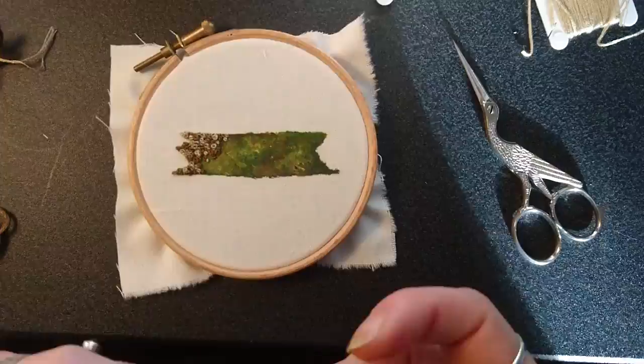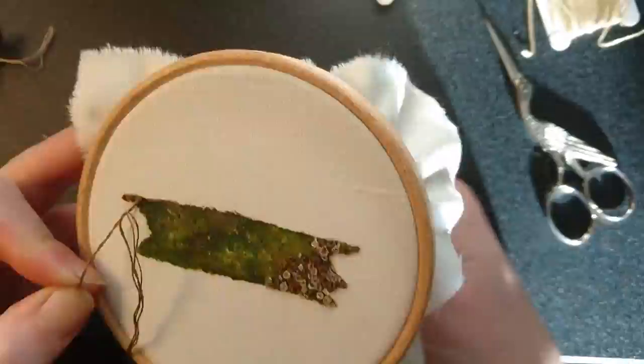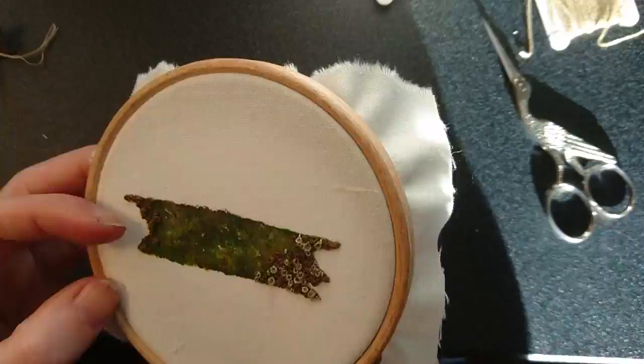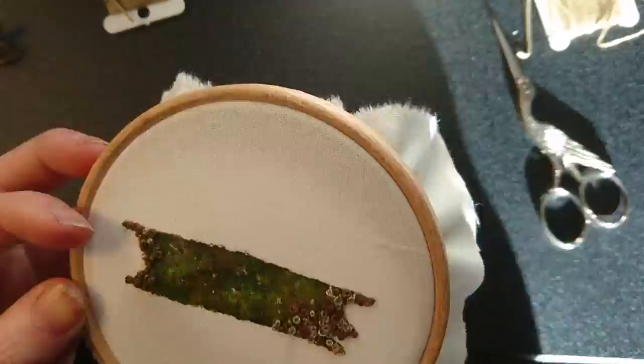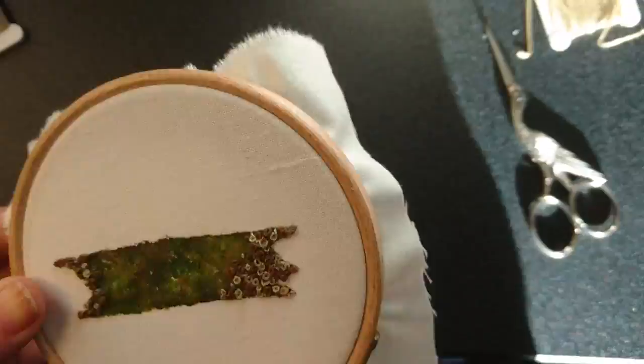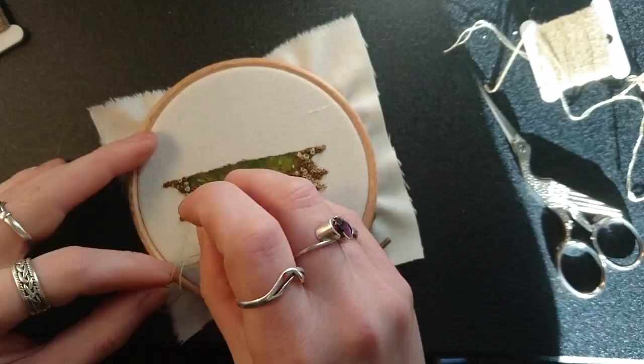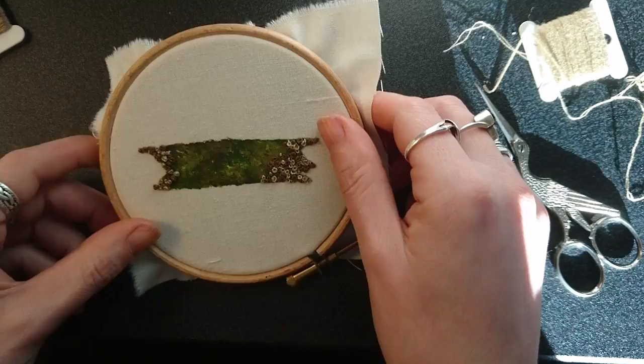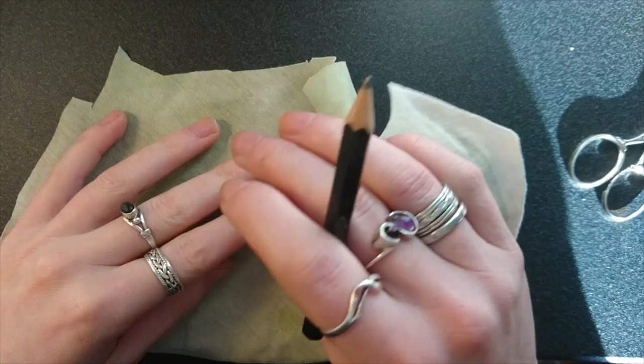And on to the other side now, nearly there. Now the t-shirt fabric's dry, you'll see it's pretty much the same texture it was when it started.